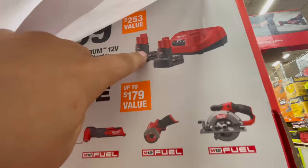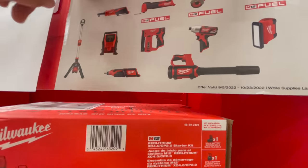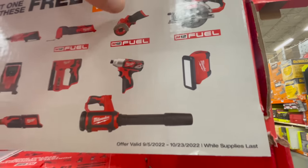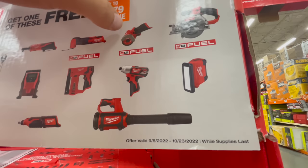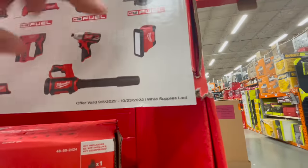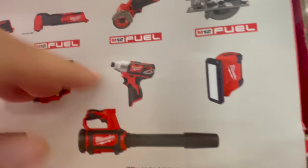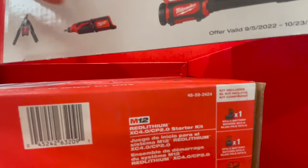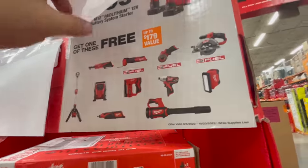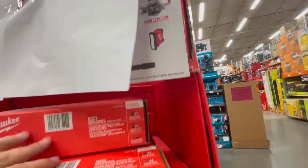You get a light tower, what looks like a three-eighths inch ratchet, the multi-tool, the cutoff tool, circular saw, light, impact driver — that one's garbage, do not buy that. You also get the blower, the rotary tool, the stapler, and the tire inflator.